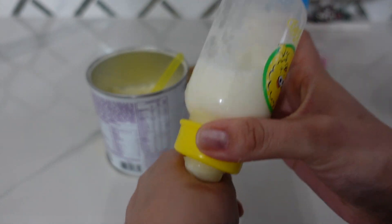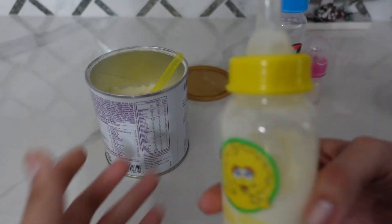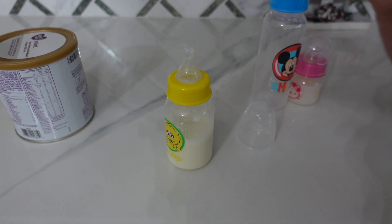I hope you guys found this useful. If you did, give it a like. If you enjoy Reborn dolls, make sure to subscribe to my channel. Thank you guys so much for watching. I will see you in my next video. Bye!